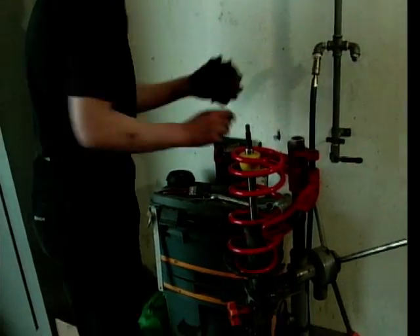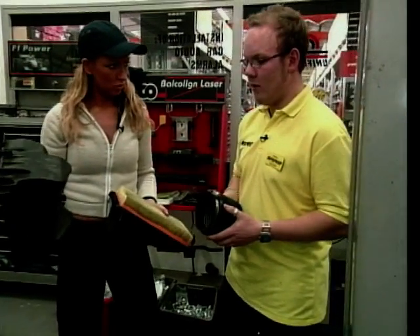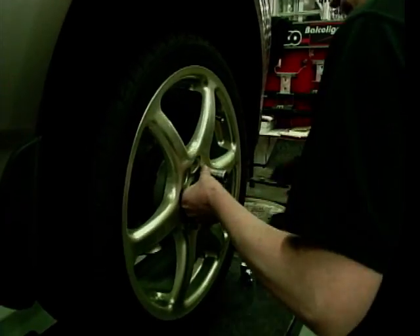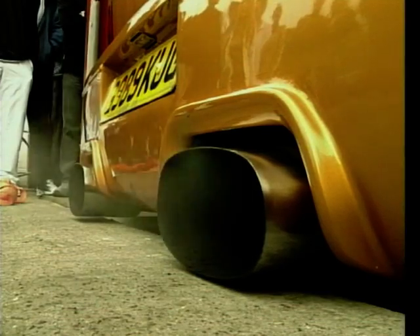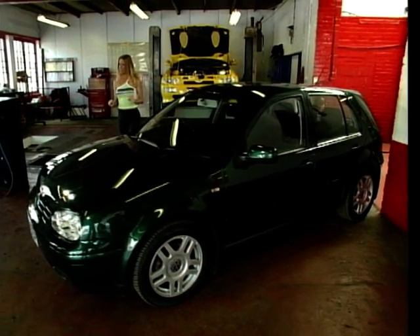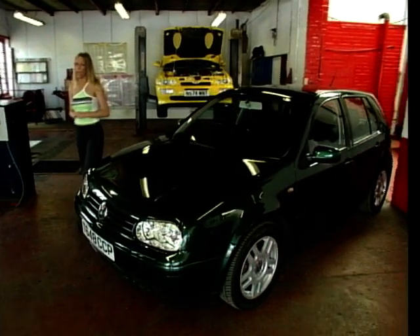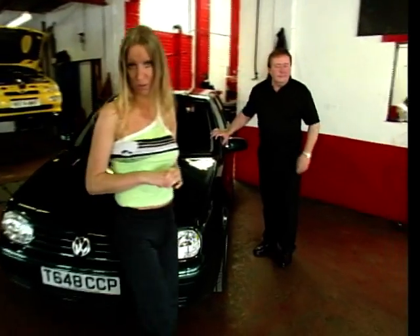Now aside from turbochargers, the modifications we've looked at on the series so far have been pretty straightforward and they haven't involved too much fiddling with the engine. But to get your car to do this, a bit of engine fiddling is what you have to do. And that doesn't necessarily mean you have to get your hands dirty — you just have to be a little bit handy with the old soldering iron.